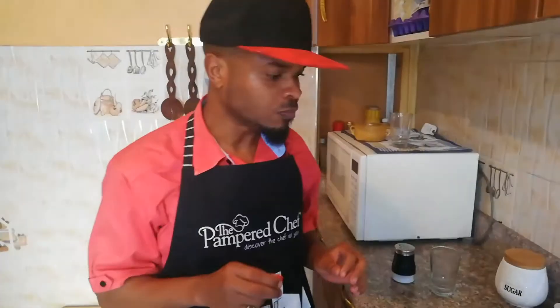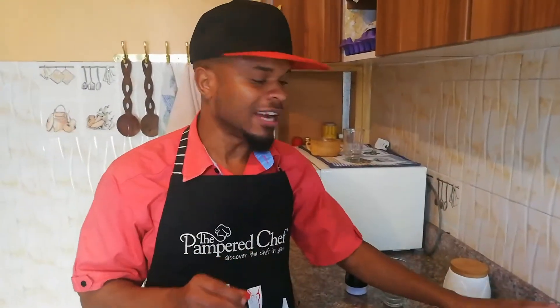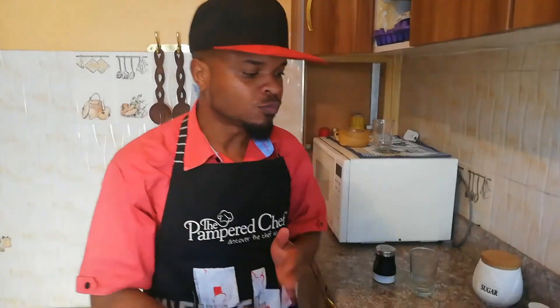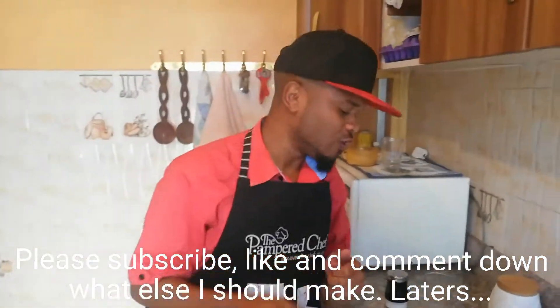Guys, go try this Swahili snack — it's really delicious! If you're wondering how to get the coconut shavings, here's the link at the end of this video. Thank you so much for watching and I'll see you on the next video. Cheers!